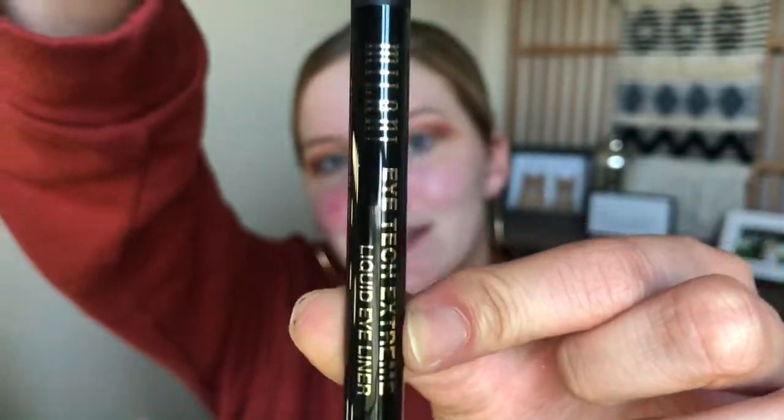The next product I'm using is the Milani Eye Tech Extreme Liquid Eyeliner. I like a pen liner because it's easier to work with, and I haven't tried this one yet, but I love Milani products — their blushes are phenomenal. It's really pigmented and a true black liner. It's super easy to apply, really quick, and it dries down almost immediately, which is exactly what we're here for.